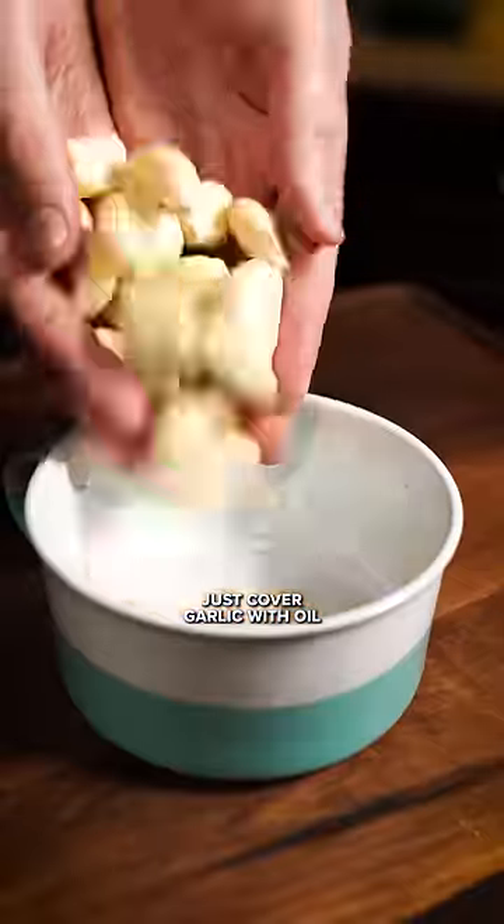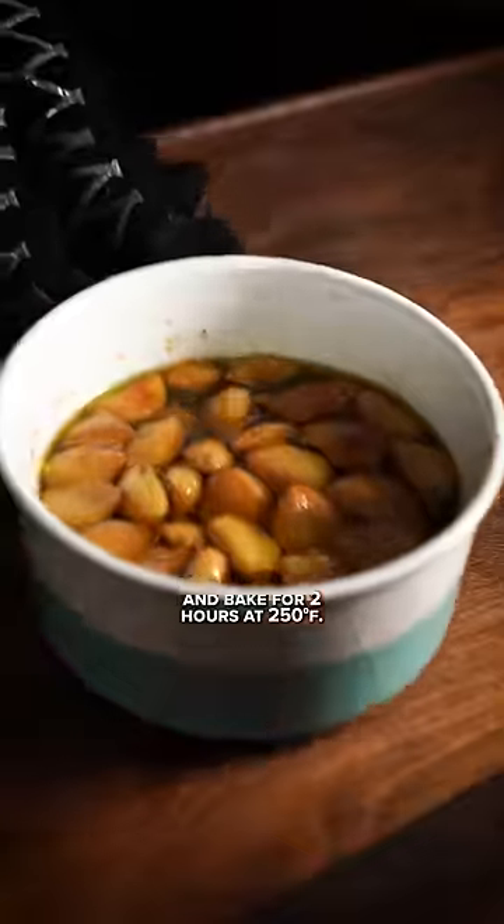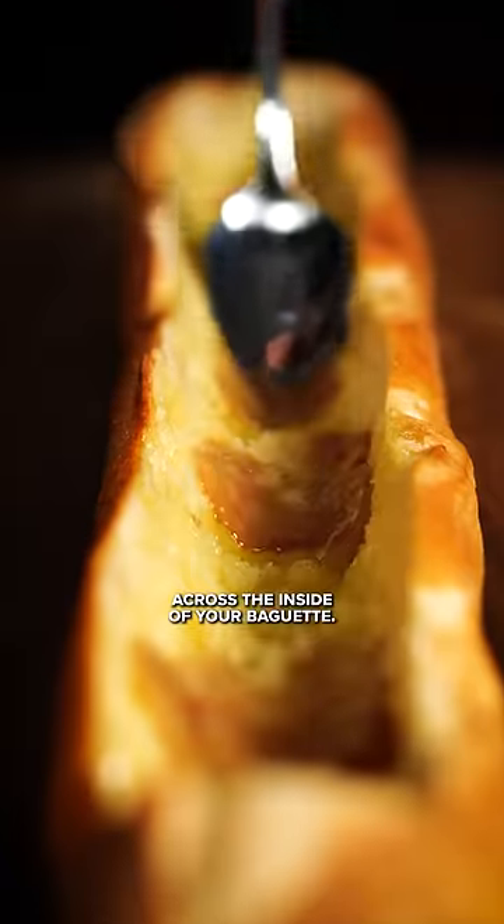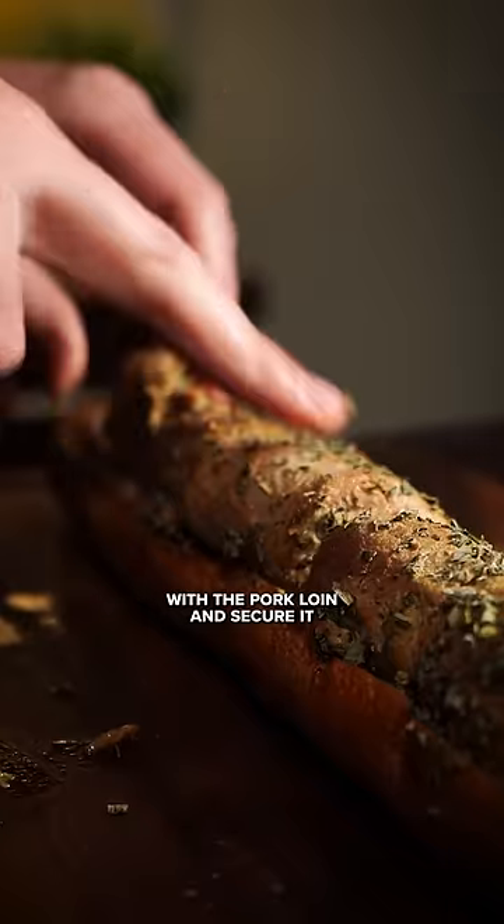Now this part's easy. Just cover garlic with oil and bake for 2 hours at 250. Brush the oil and smear the garlic cloves across the inside of your baguette. Now stuff with the pork loin and secure it with butcher's twine.